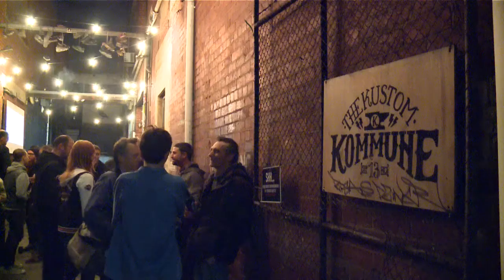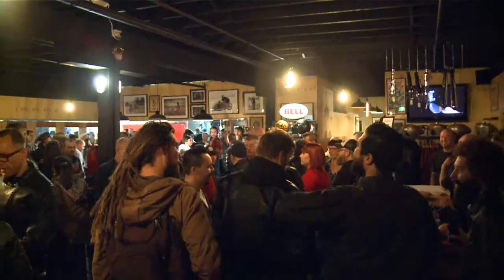Hey guys, Lukey Luke here. We're down at the Custom Commune for the Bell Power Sports Australia Bullet launch. It's a new retro helmet they've brought out. They've put on a bit of a party — we're gonna go check it out.